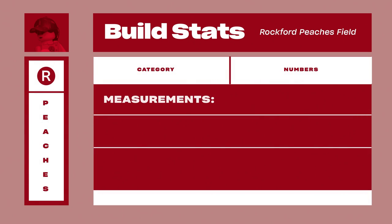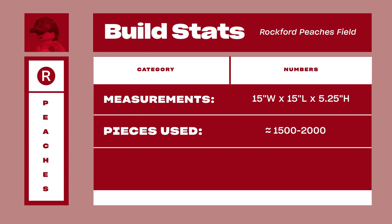Since baseball is all about the stats, let's give you some on this build: it measures 15 inches wide, 15 inches long, and 5.25 inches tall. While I didn't count the exact number of pieces used, I guesstimate it has between 1,500 and 2,000, and we built a total of 38 minifigures to really bring the stadium to life. Hope you had as much fun watching this build come to life as I did bringing it to life, and thank you so much for watching — happy building out there.